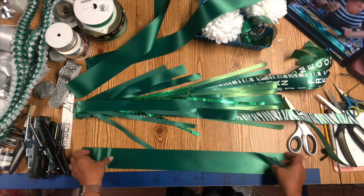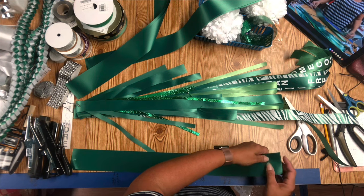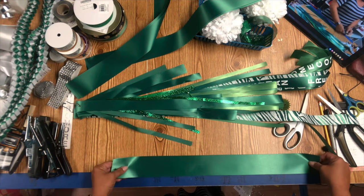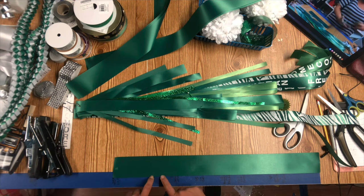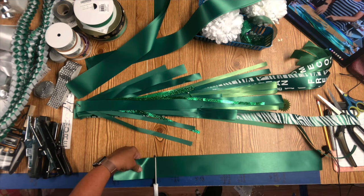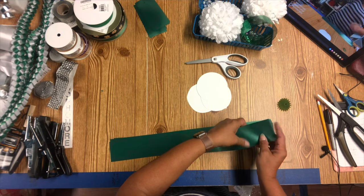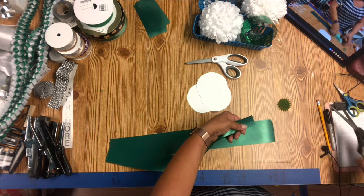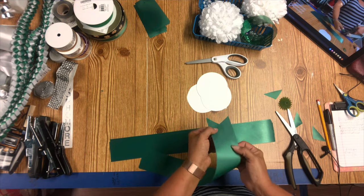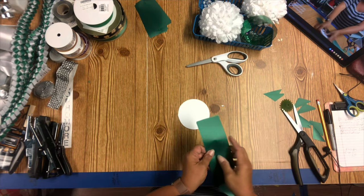I've been making mums for years and I have a lot of pre-cut ribbon. I started out with that but it got to be too much, so I just started cutting fresh. You want to start with your whitest ribbon in the back — this is about a two and a half inch ribbon. Our school colors are green, black, white, and silver. Don't throw away any of your extras; put those to the side. I'll show you what I'm going to do with those when it comes to the mum head. I am cutting all the ends of these into a V-cut, just to make it look a little better.